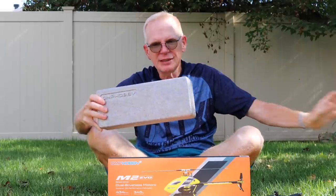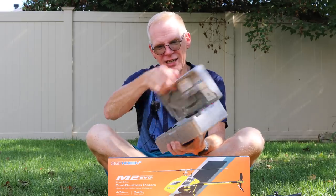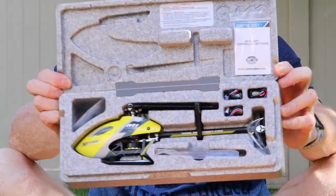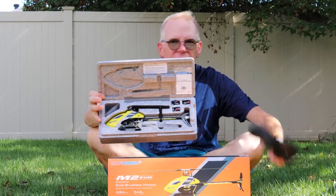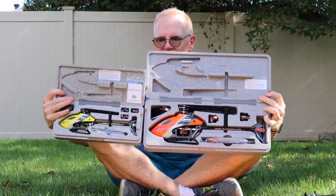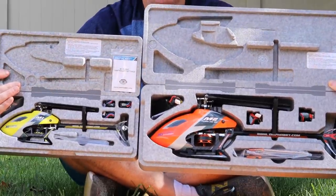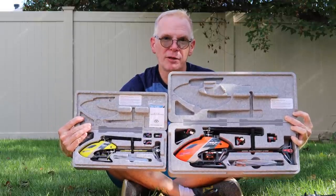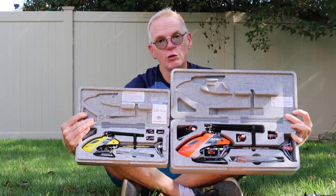One of the cool things with both of these is that they both come with a very nice foam case. When I take these to the field, I just open it up and everything's there — the batteries, the helicopter, everything I need. I don't know too many other helicopter manufacturers that provide that. You don't have your helicopter flopping around in your car, and there are tools in case you have to adjust anything.